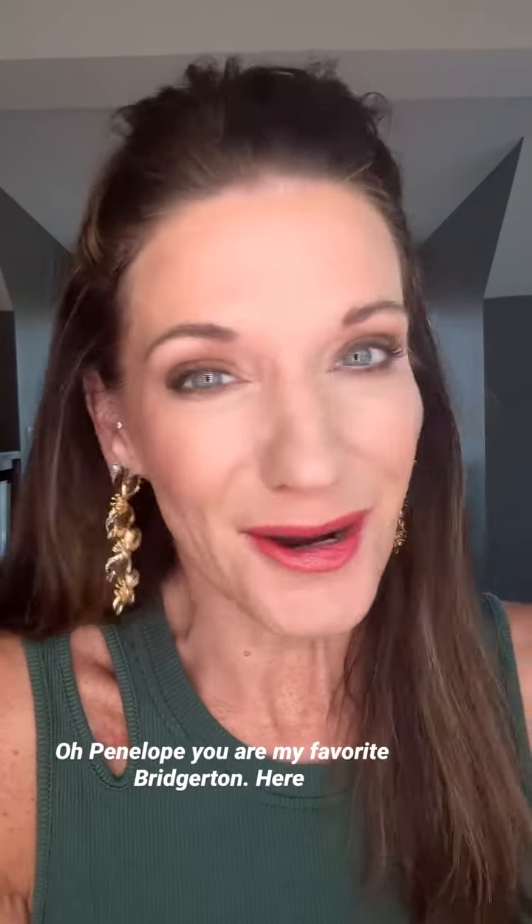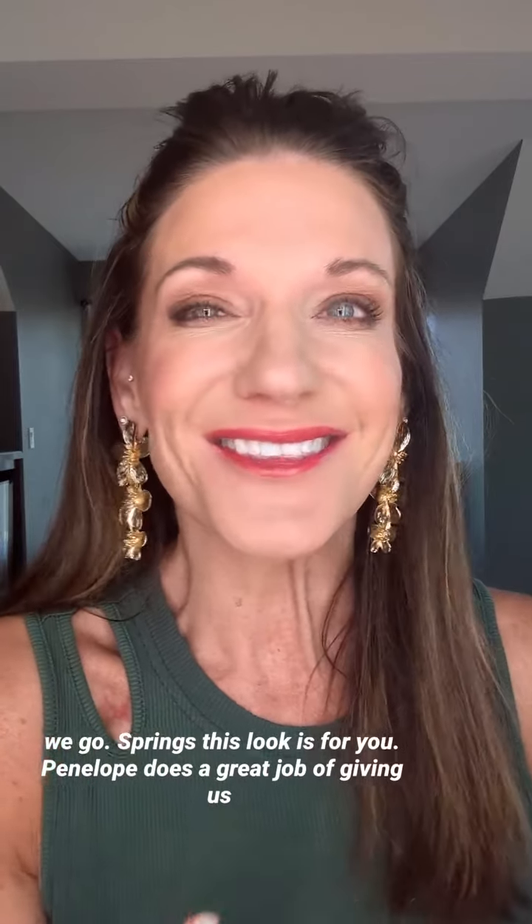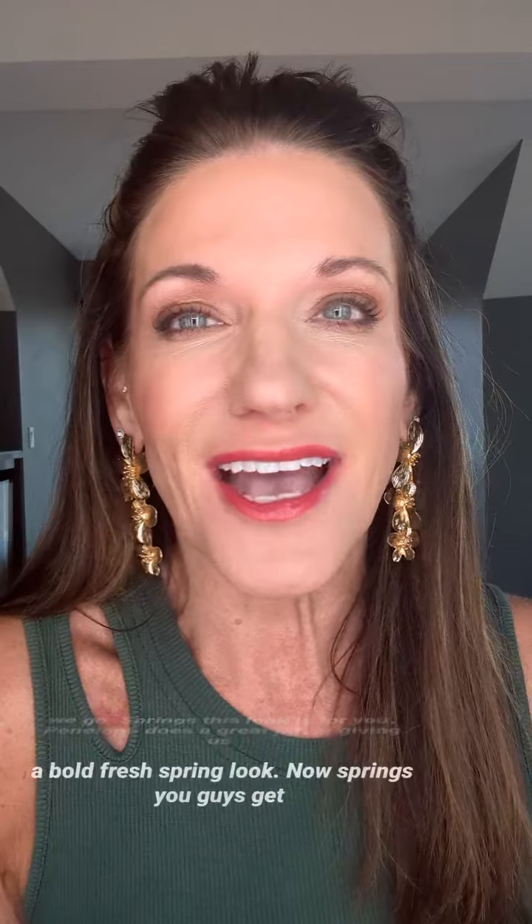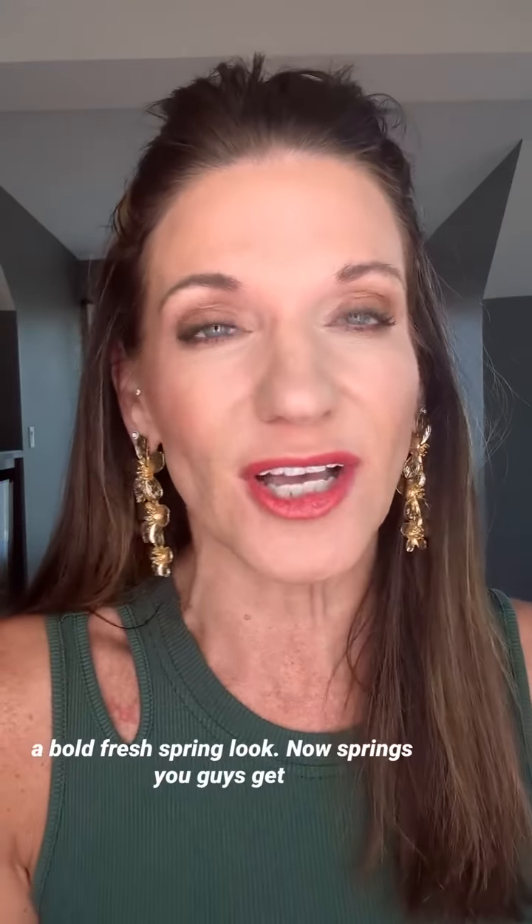Penelope, you are my favorite Bridgerton. Here we go, Springs — this look is for you. Penelope does a great job of giving us a bold, fresh spring look.